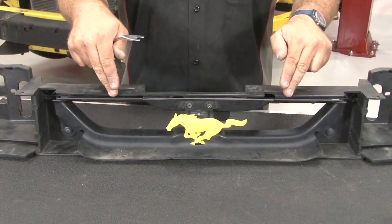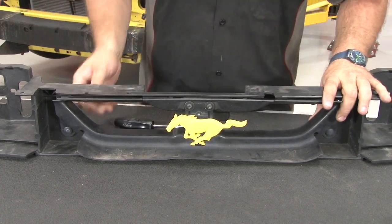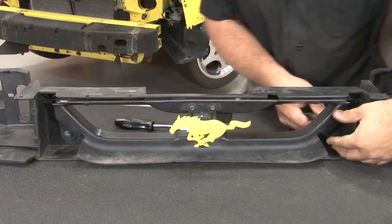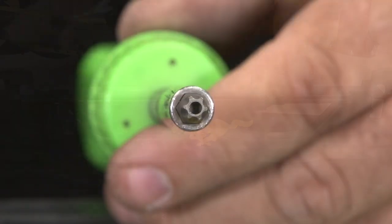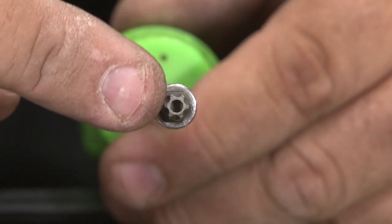Now we want to transfer the horse and corral over from our original headlight reinforcement panel to our replacement. It's held on by a bunch of push pins. We'll start by trying to push on them from the back to get them started, and then remove them. Now we're going to unscrew the horse itself. On many cars, particularly the Cobras, you're going to need a theft-proof Torx bit to get it off. Ours has standard screws, but many will be the theft-proof style.